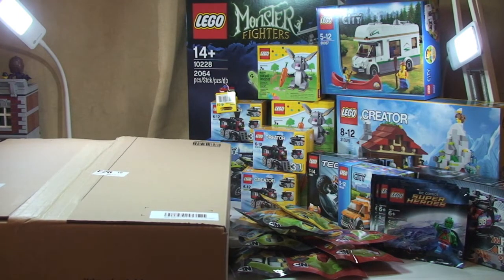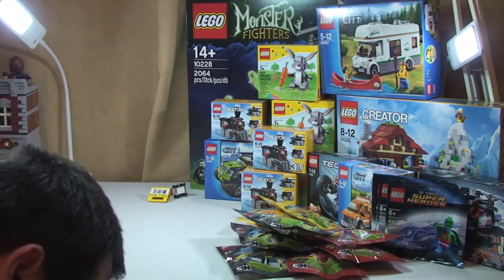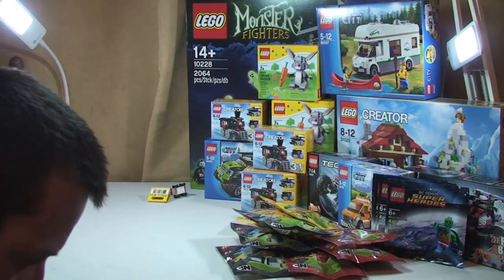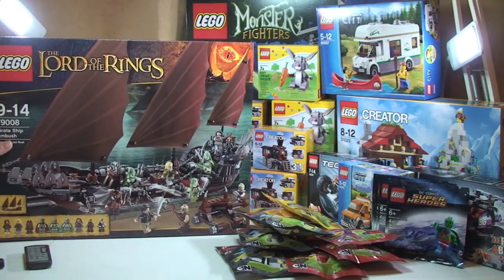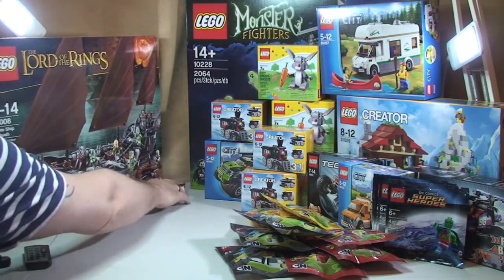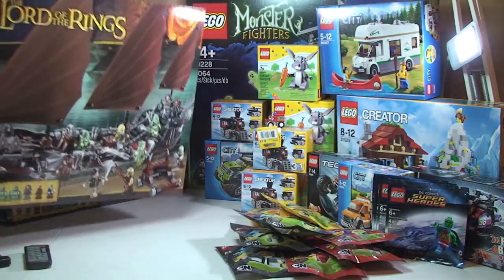Next up I have this box from Amazon. In here we have two sets: Lord of the Rings 79008, the Pirate Ship Ambush — a very, very cool set. Being me, I couldn't just get one, so I have two of those. The price for both was £119.98, approximately £60 each. It was certainly discounted. That's what's in that box from Amazon.